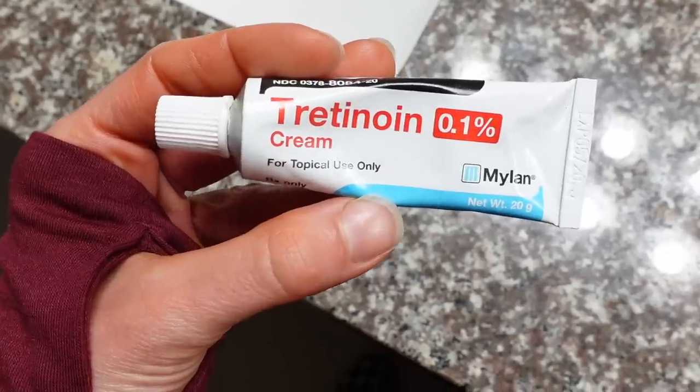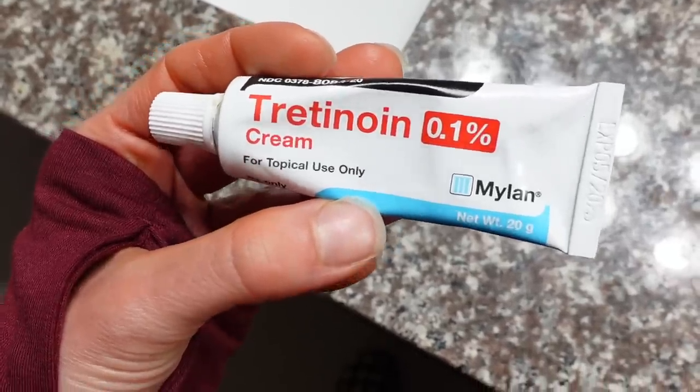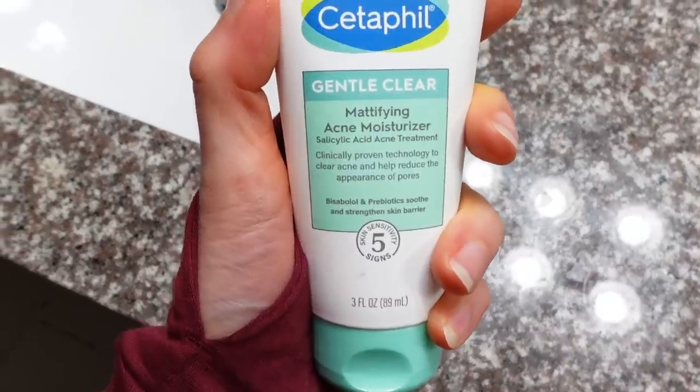Many other acne treatments — whether it be a prescription retinoid like tretinoin or over-the-counter salicylic acid — can also be pretty drying. So you may be using some of those other treatments which likewise can be drying. By doing the short contact approach with benzoyl peroxide, you minimize the overall amount of dryness that you get, which is going to help you better tolerate these effective treatments and get better results in terms of clearing your acne and preventing future breakouts.